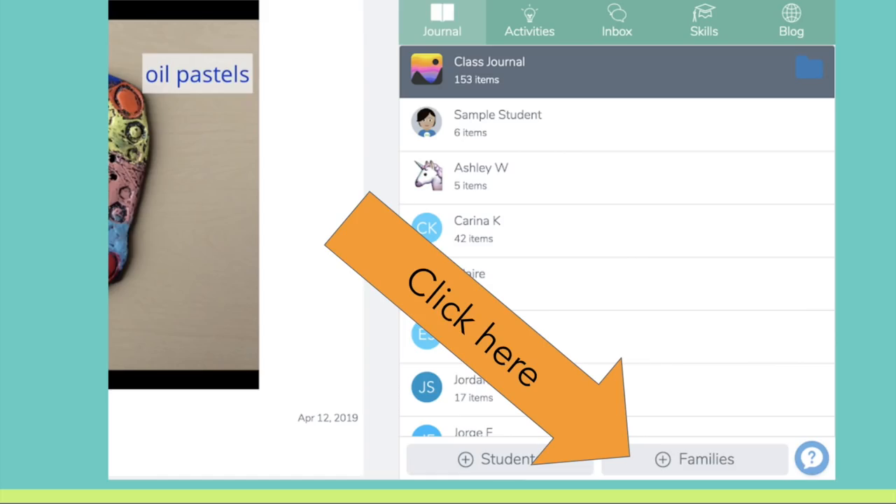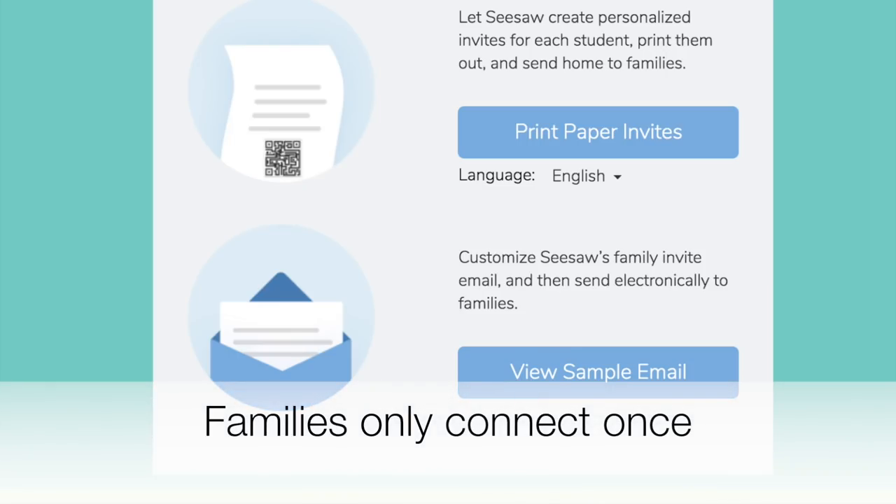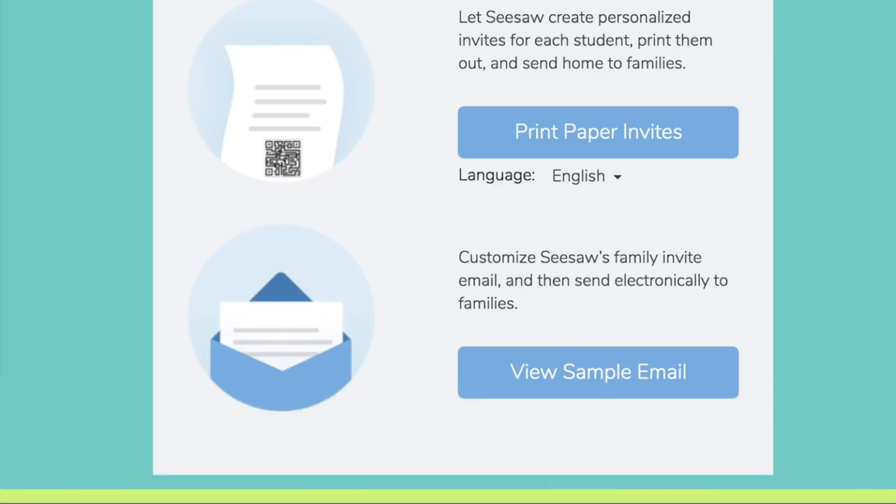When you're signed in as a teacher, just click on the bottom right 'plus families.' That will get you access to inviting your families via a paper invite, or you can view a sample email as well. I also encourage you to check out our video all about connecting families.